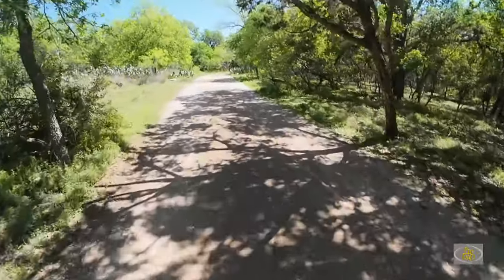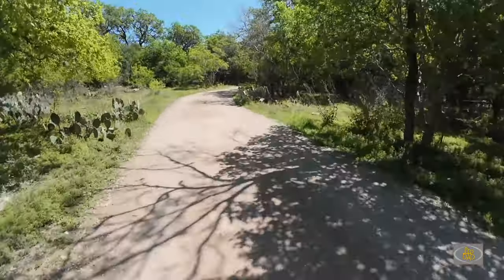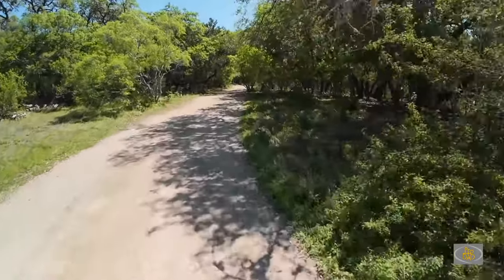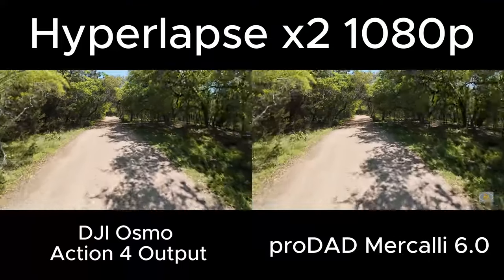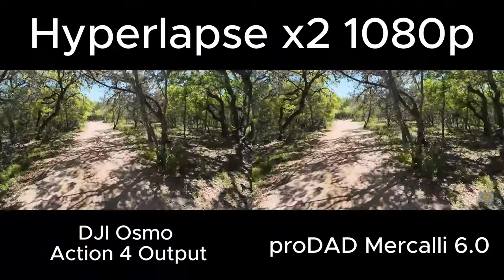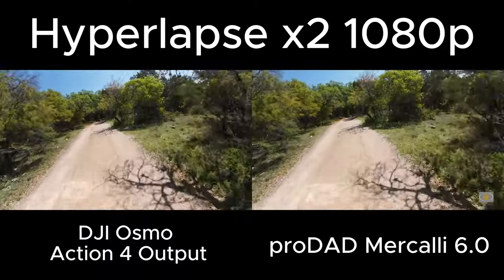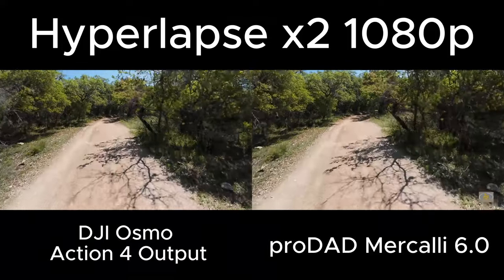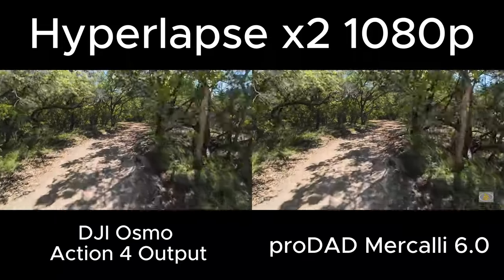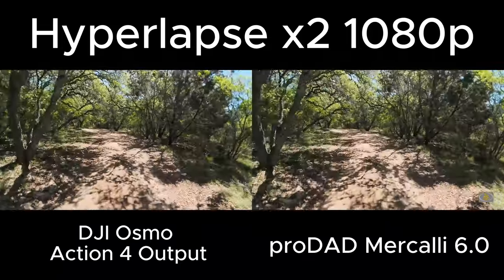I tried a free version of a ProDad product called Mercalli. It had negligible effects. I'm going to run the original file alongside the ProDad result to show what difference there is, if any. I think the ProDad was seeing the movement here as a natural or intended movement - it wasn't really trying to remove much of anything.